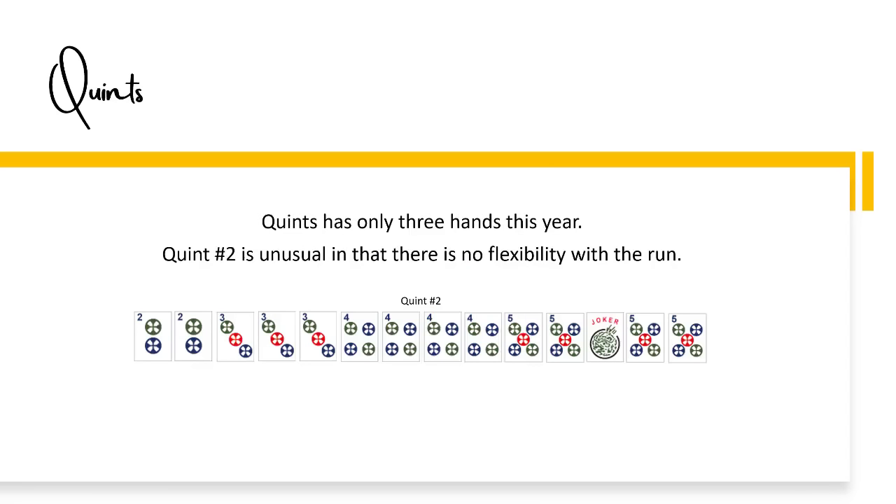Quints has only three hands this year. Quint number two is unusual in that there is no flexibility with the run — use these numbers only: two, three, four, five.